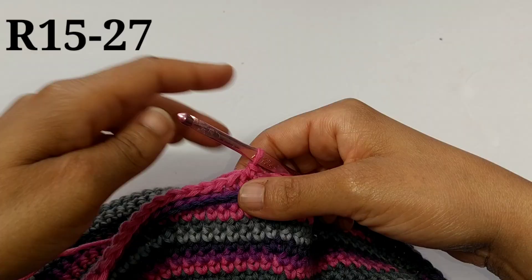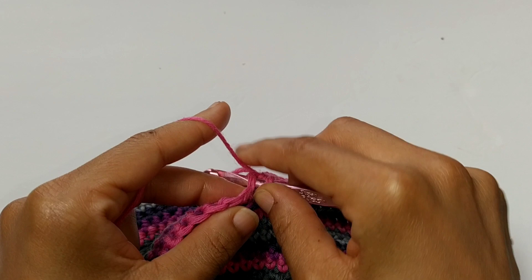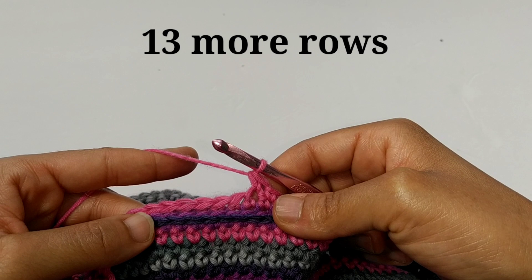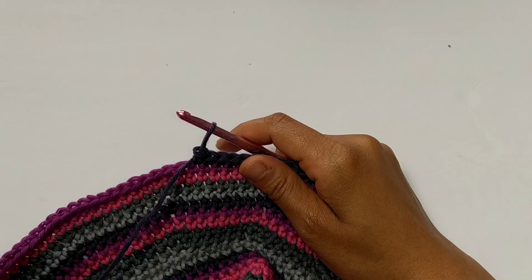Once you've made it back around, the next spots are going to be easy — you're just going to do a normal single crochet. You're going to single crochet in each stitch all the way around for the next 13 rows. Continue placing normal single crochets around and I'll meet you at the completion of your rows. If you're following along to the written pattern, we're about to start round number 28.